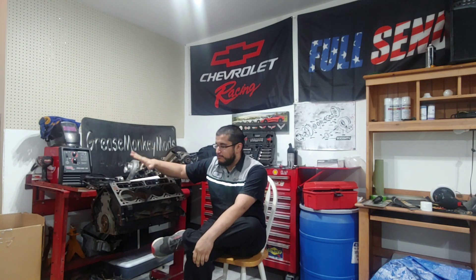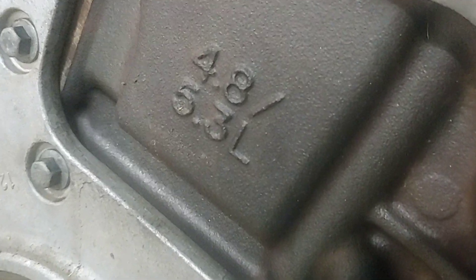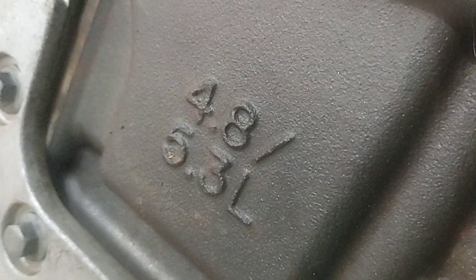Today's video is about how you can identify if you have a 4.8 or a 5.3 engine. It can be kind of confusing because the block is stamped the same — since they share the same block, it can be really hard to separate the two and know what you have.